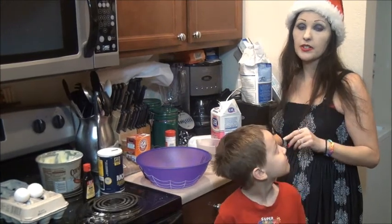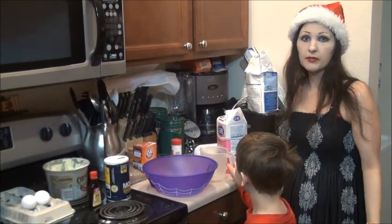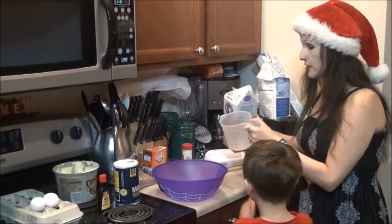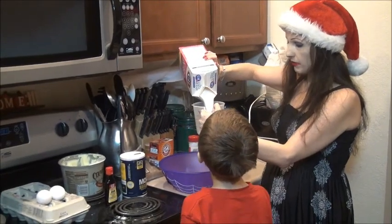Now we're going to be making oatmeal cookies. We're going to do a couple of variations — cranberries, raisins, or even leave some plain. But before we do that, we're going to start making our dough first, and the dough once again is going to have to sit before we add in all the goodies. We're going to start with one cup of white sugar.